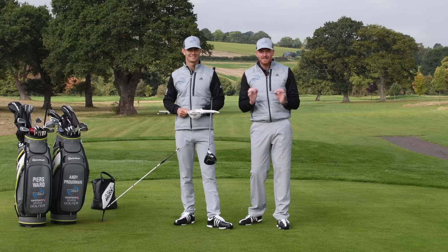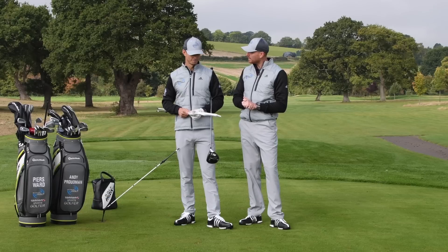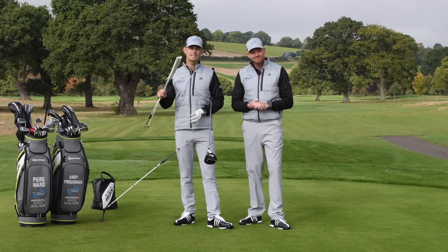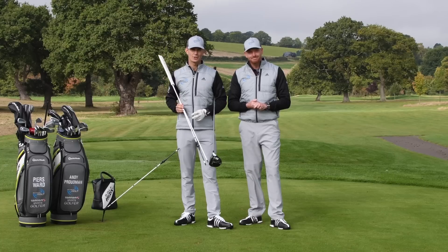Hello and welcome to Me and My Golf. We hope you've had a fantastic weekend. Andy, it's the Impact Show on a Monday. What are we talking about today? Today we're going to give you three tips to help transform your long game, and all you're going to need is your alignment sticks. Let's take charge of your game.